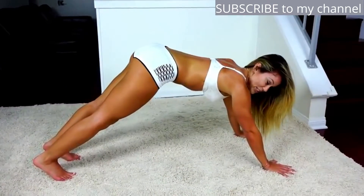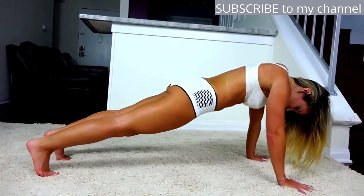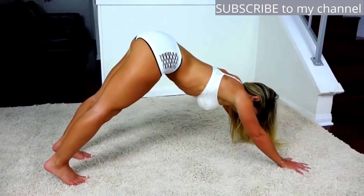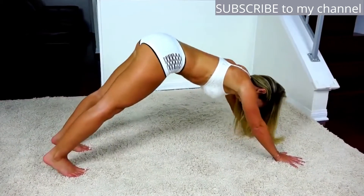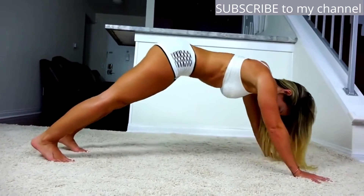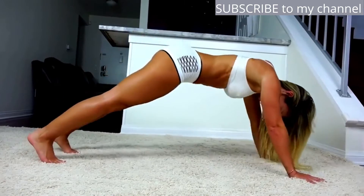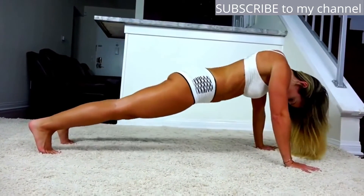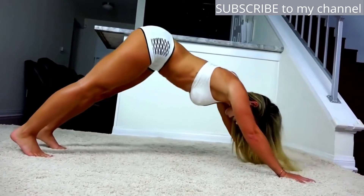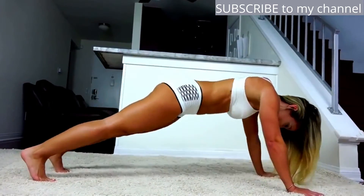Since we're already in this position, let's go ahead and get pipes. You're going to thrust your hips forward, activate those core muscles, and come back up straight. Let's try to go for 20. I'm sure you're really feeling it now, because my core is on fire.